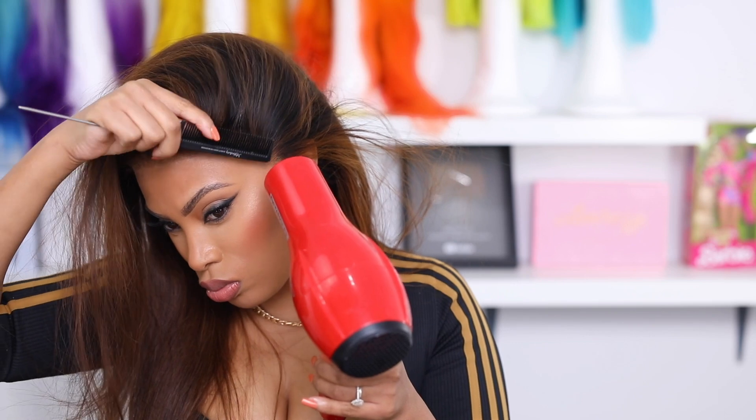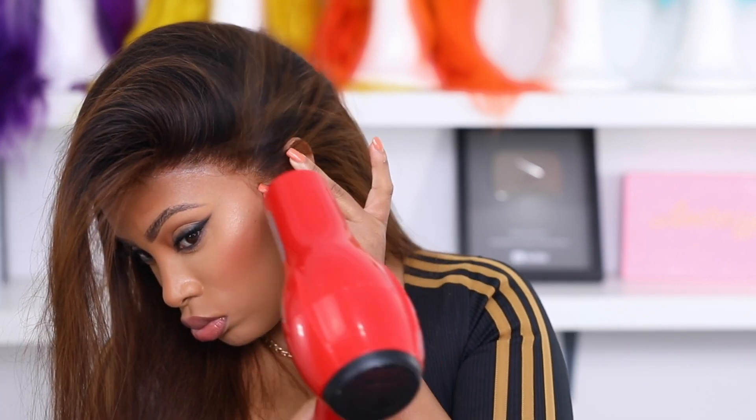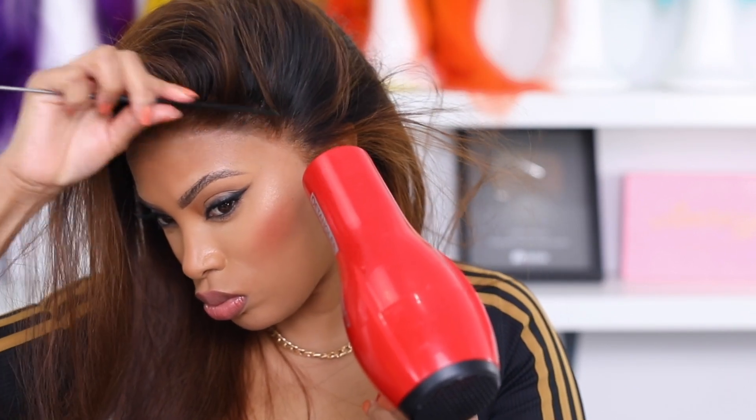The wig is glued on. I do have more detailed videos on gluing down wigs and I will link one of those in the description below. This wig is beginner friendly — I wanted to do something super easy, straight out of the box. The lace is all melted down, but the wig is sitting a little bit high, which most wigs tend to do especially fresh out of the box. We're going to have to do some things to get her to sit down a little lower so she doesn't look like a helmet.